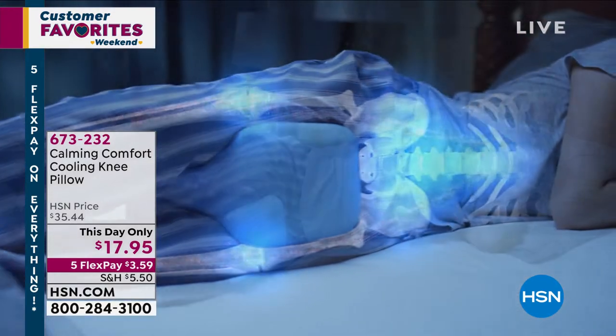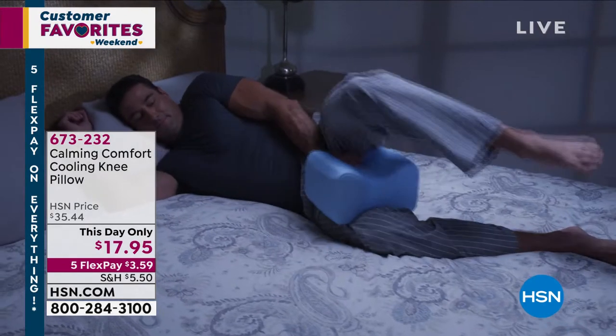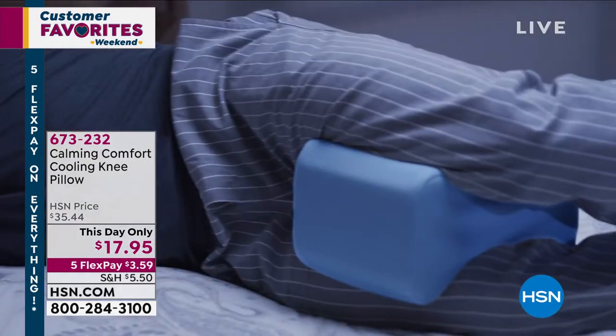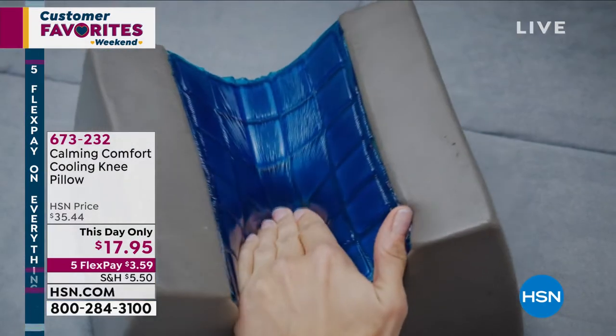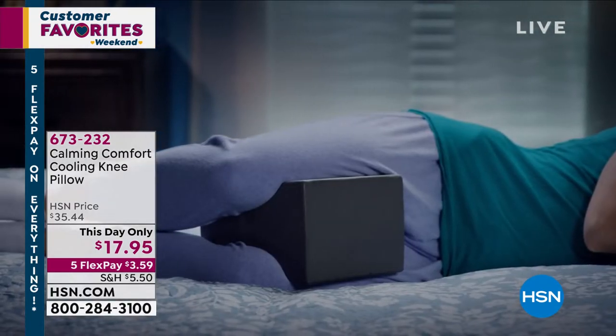That is so great — it fits between the legs and the knees while you sleep. This helps with hip aches, lower back aches, and restless legs. It's a wonderful pillow that actually helps you reduce pressure and discomfort.